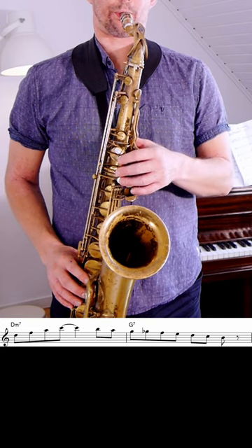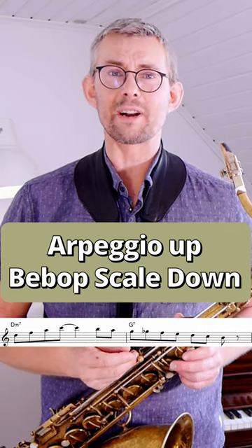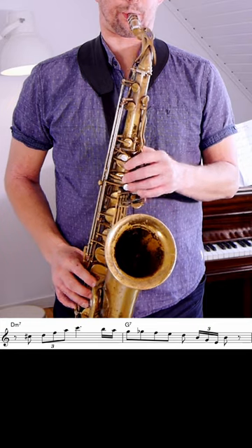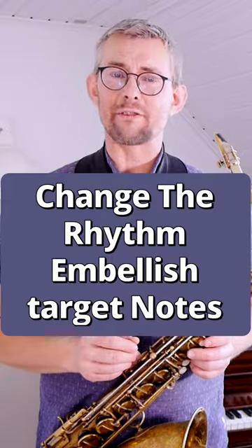Like this D minor 7 arpeggio. Adding the D minor arpeggio into a 2-5-1 — D minor, G7 — and adding that G7 bebop scale down on the G7. Changing the rhythm of the D minor 7 and embellishing a little bit on that G7.